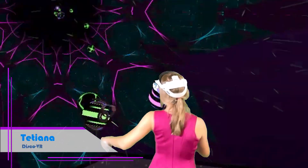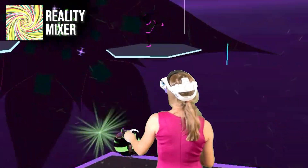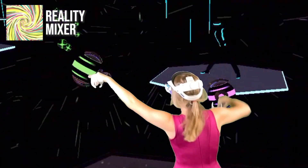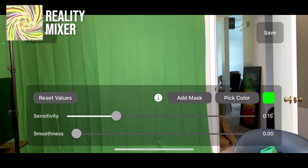Hey VR friends! In today's quick video, I'll show you how the Reality Mixer app has become even cooler and now allows you to record mixed reality videos on your iPhone in really high quality, especially for a mobile app with a green screen.